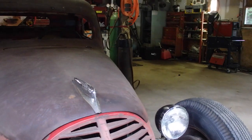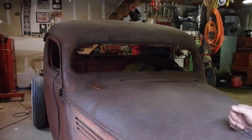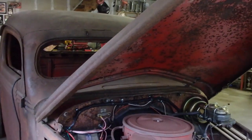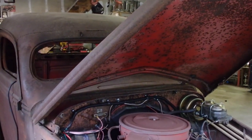It probably doesn't look like much of a hot rod, but under the hood — I don't know, the older I get the better I like this kind of thing.